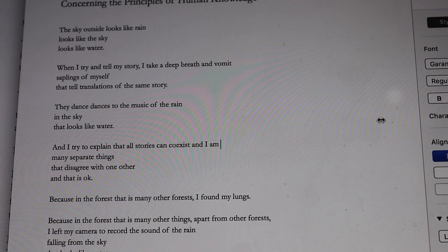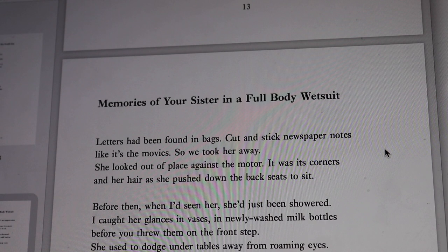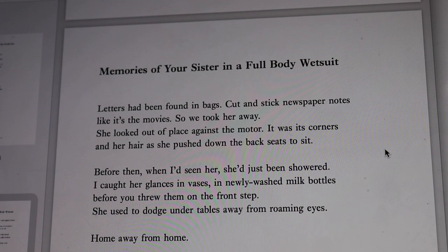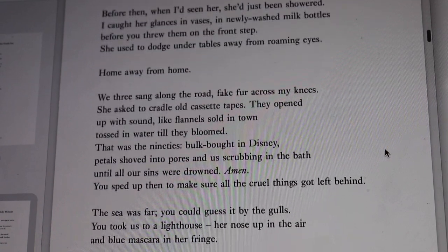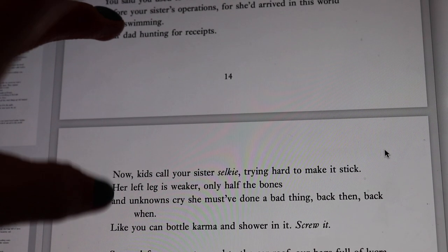Let's find one more line that has run over. This poem is called 'Memories of Your Sister in a Full Body Wetsuit'. If you purchased a copy of my poetry pamphlet 'The Hungry Ghost Festival', which came out in 2012 and is now out of print, you will have seen an earlier version of this poem — I've tweaked it slightly. It's about a woman looking back on a teenager going on a car journey with her boyfriend, whose sister has a bodily difference, and kids in her school call her selkie because of the formation of the bones in her legs.